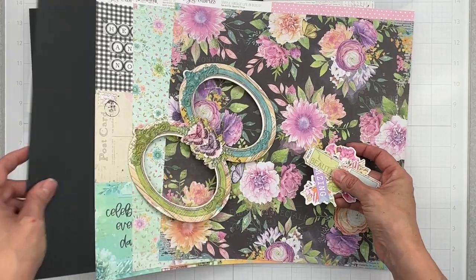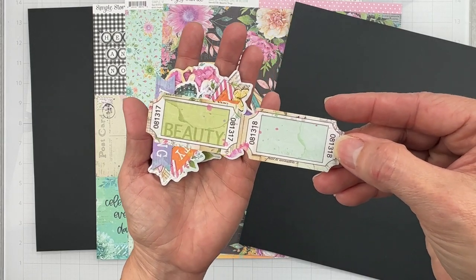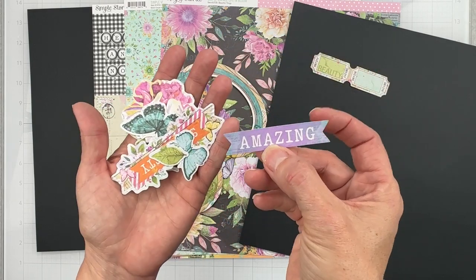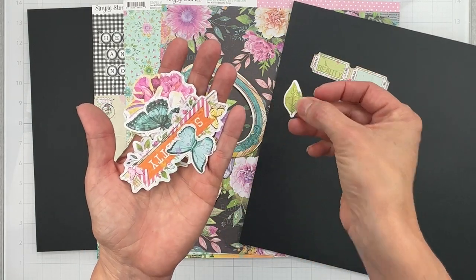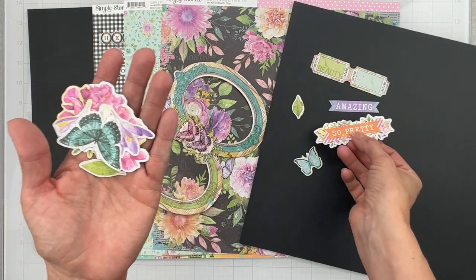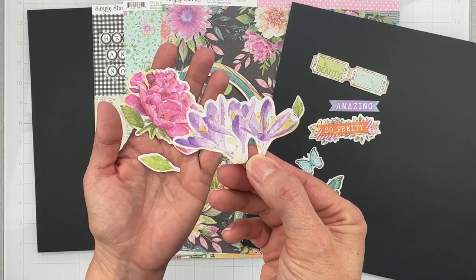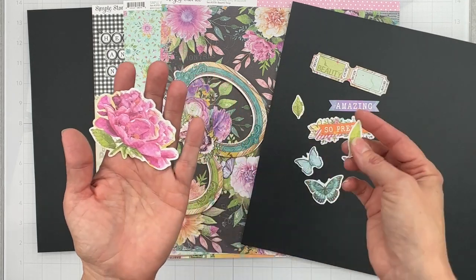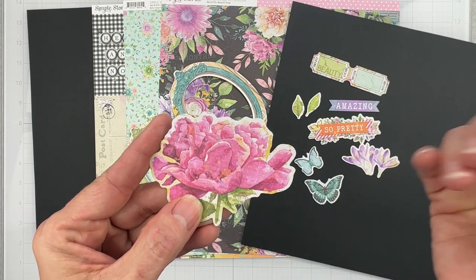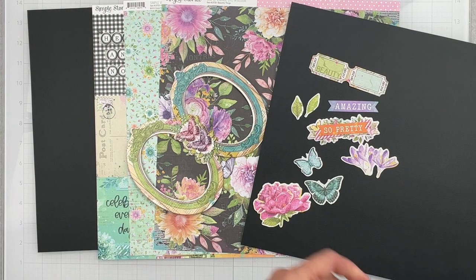From the bits and pieces — a mix of journaling bits that will vary — I have: two pretty tickets with blue and green writing and distressing, the word 'amazing,' a leafy bit, a little butterfly, more layered butterflies with a pop of orange, another sweet little butterfly, what look like crocuses, another leafy bit, and a gorgeous pink floral with orange paint splatters and text — really really well done.